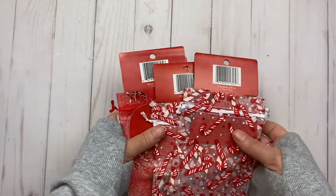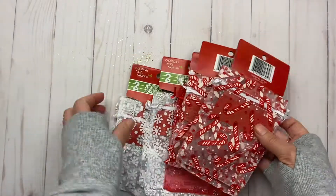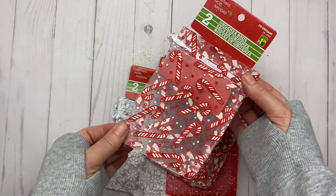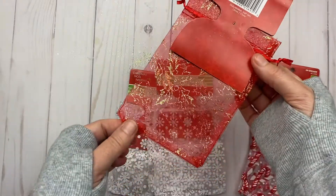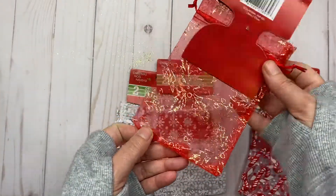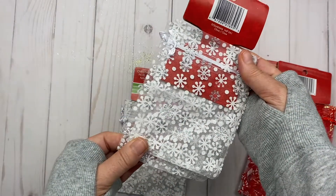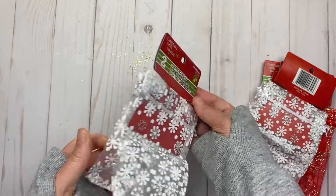I found these little baggies — you get two baggies and they're $1.25 each. I really love that bag — I've already taken one out of it. And that one with the snowflakes — I think I got two of that one.